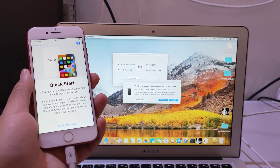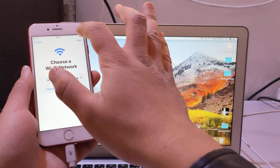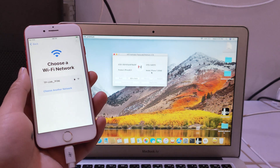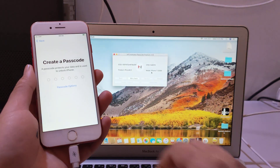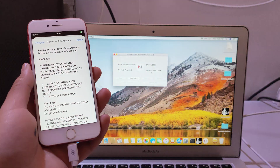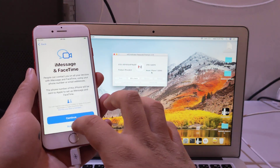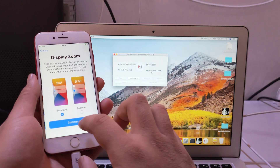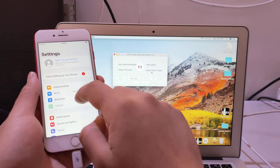It will activate without Wi-Fi. It's real guys, it's real — without jailbreak, without anything, just this tool. The last iOS version. It's done, it's all done. It's iOS 15.4.1.